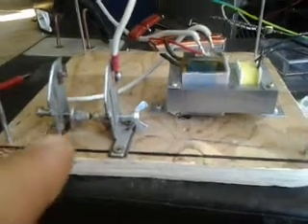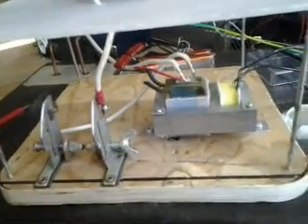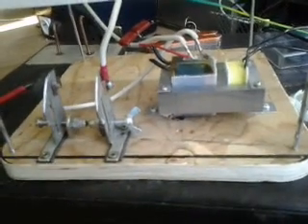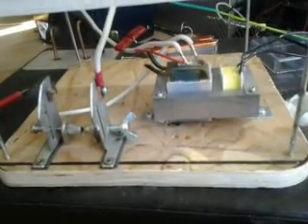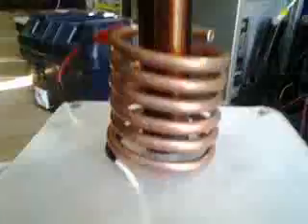So here's my new mini Tesla coil with Desmo spark gap. And those are the capacitors for the capacitor bank. This is a bug zapper transformer, a helicoil, and a Tesla coil.